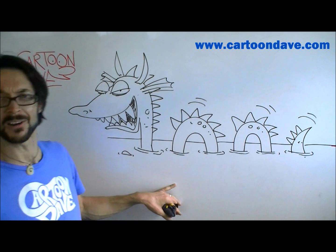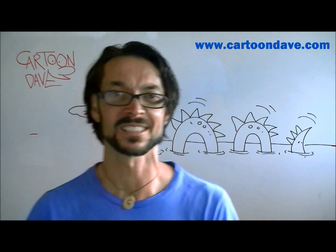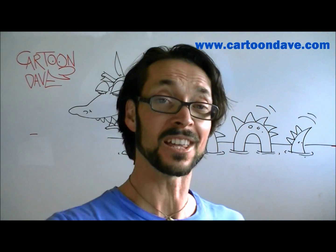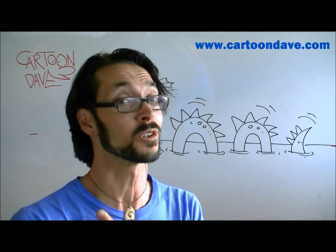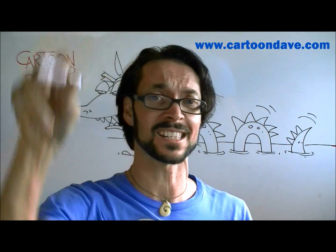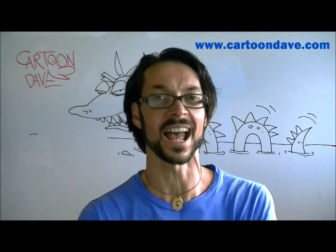Is he groovy? Is he cool? Is he scary? Is he scaring you to death? Possibly! But the cool thing is he's a cartoon sea monster. Look at his little face — he's beautiful. So until next time, practice your sea monster. Have another go at something different — maybe a beautiful girl sea monster, maybe a sea monster with lovely flowing hair, maybe just the letter C drawn as a monster. Whatever you like. Until next time, I'm Cartoon Dave. Keep scribbling and I'll see you next time.